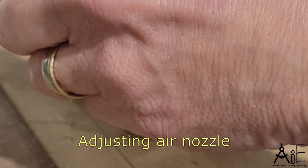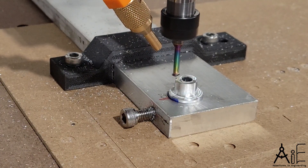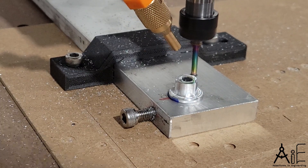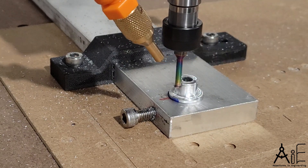My CNC has only a few mods, but the big one is changing to a linear rail z-axis. This gave me much better rigidity for cutting aluminum. I have a video on that upgrade — you can go check it out if you like.